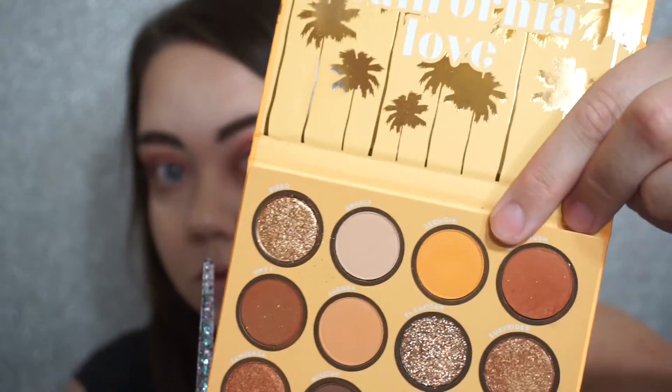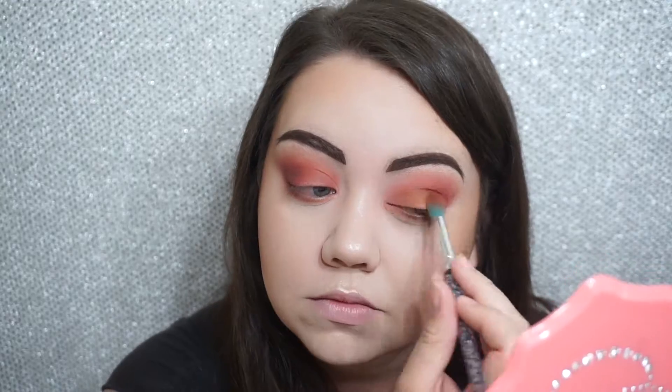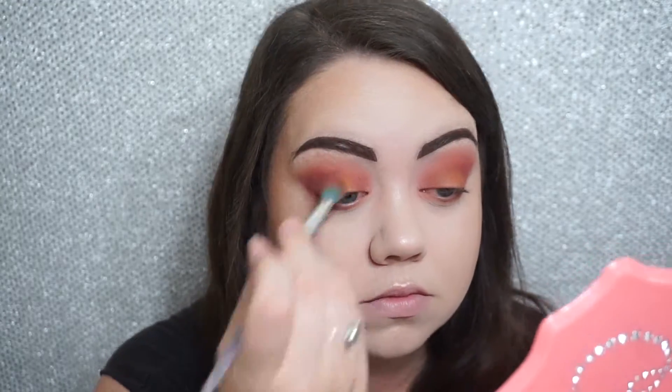Now I'm going to add some yellow into this. This shade is called Sequoia — it's a beautiful golden yellow shade. I'm going to sweep this through the crease and across the lid to see how it turns out. I'll switch over to an angled shader brush for this particular shade so I can really get it into the inner corner area.